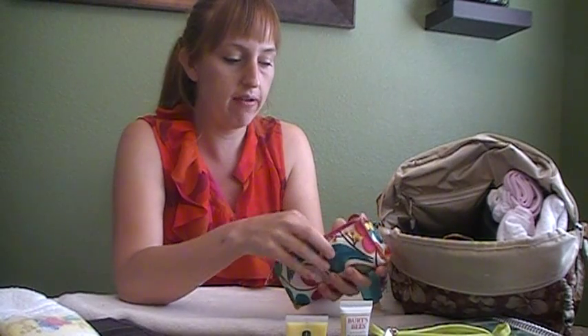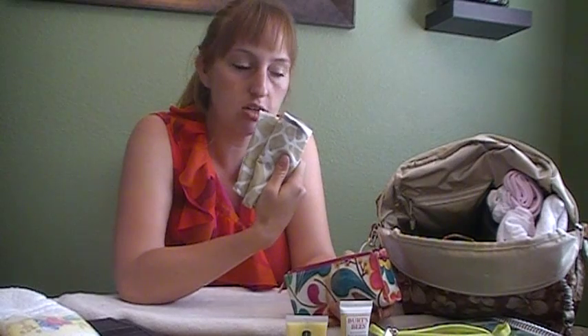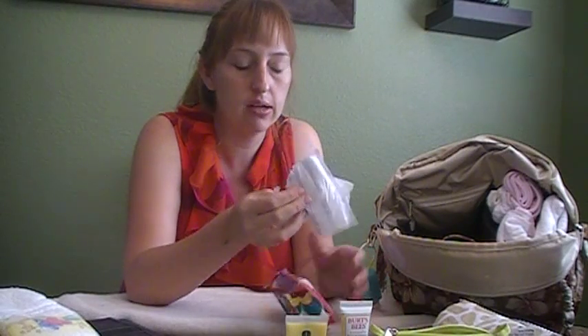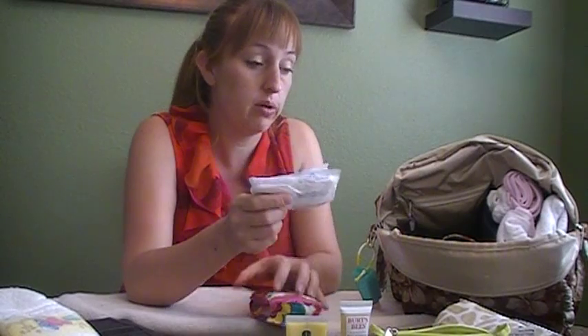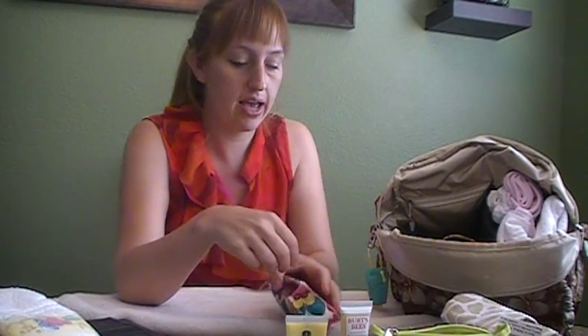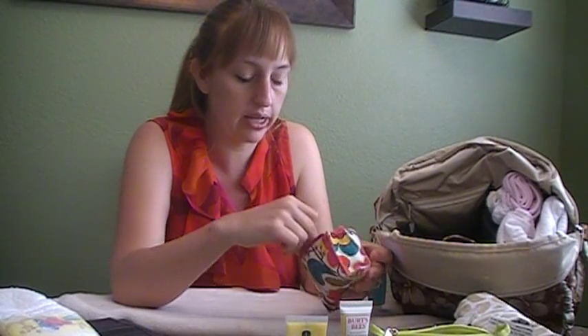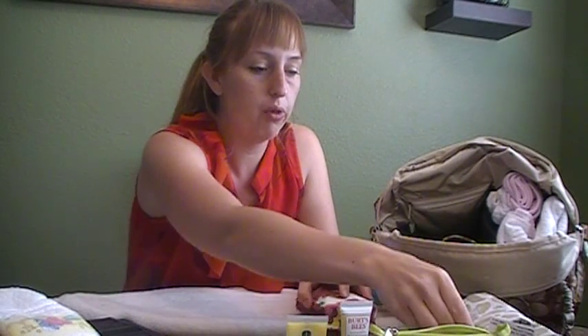I also have a Clinique small pouch with all my nursing essentials. Inside I have a thin Carter's nursing cover, two Medela disposable individually wrapped nursing pads — I wear reusable ones, but these are for emergencies. I also keep Mother Love nipple cream; it's like lanolin but with healing properties, which is really nice. And then there are some prolactin supplements.